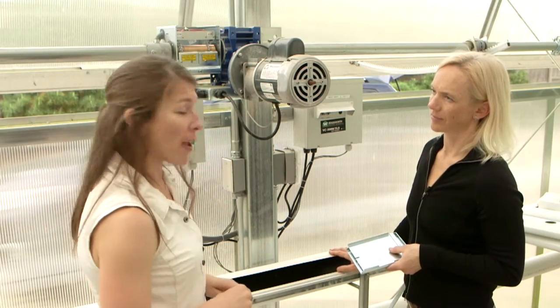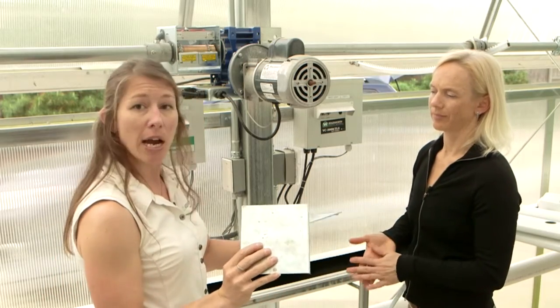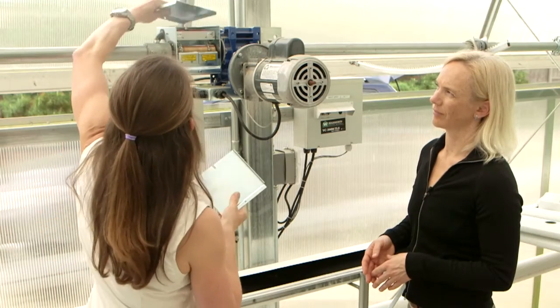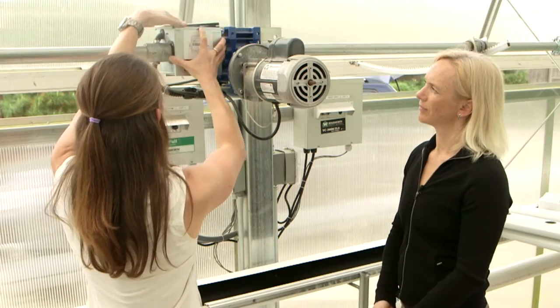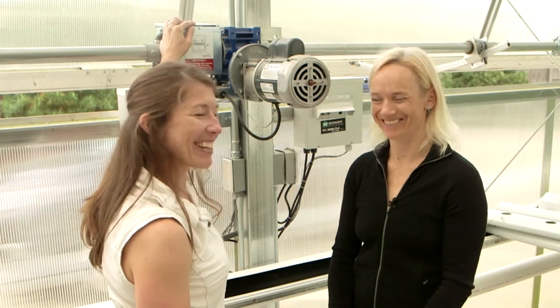The final step is to take our plates, which protect this unit from the elements, and put those back into place. And we're done! You make it look so easy — thanks for the help today.